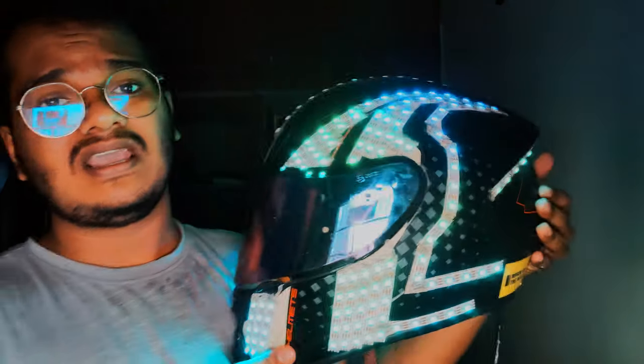This is my inspiration — the JBL Pulse 3. It's a speaker that has LEDs on it that you can control using an app. I even cracked it sadly, but this is the idea that made me think: why can't we just add LEDs onto a helmet?